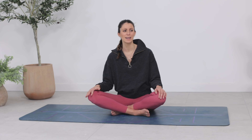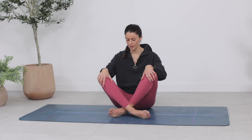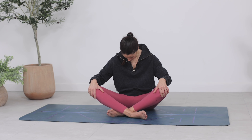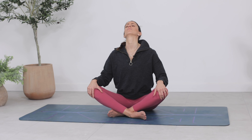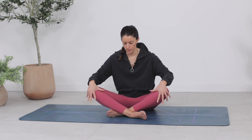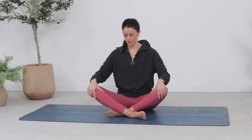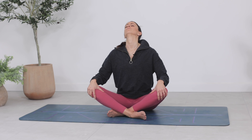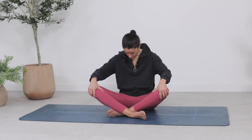Blink the eyes open slowly. Bring your hands onto your knees as you start to cat-cow the spine. Inhale, breathing the heart forward. Exhale, rounding the back, tucking the chin. Breathing in, heart lift. Breathing out, rounding. One more time — inhale, and exhale. Feel the sensations in the body.